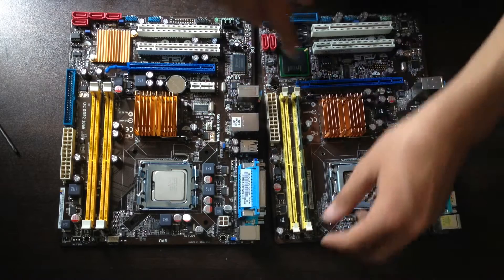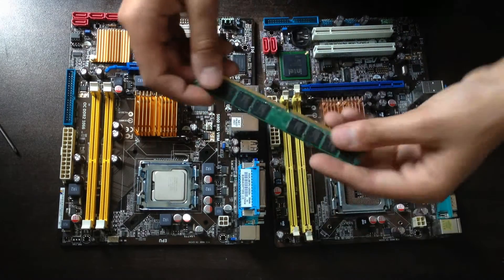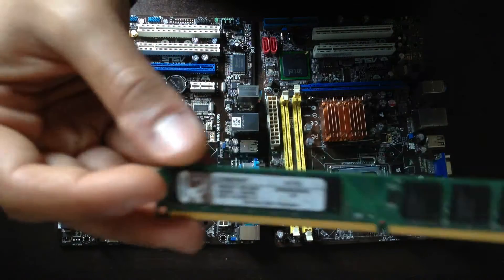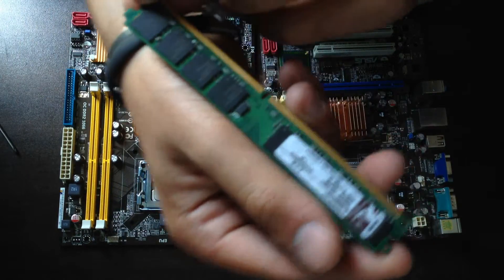Now I'm going to replace the RAM. This is DDR2 2GB RAM, Kingston.